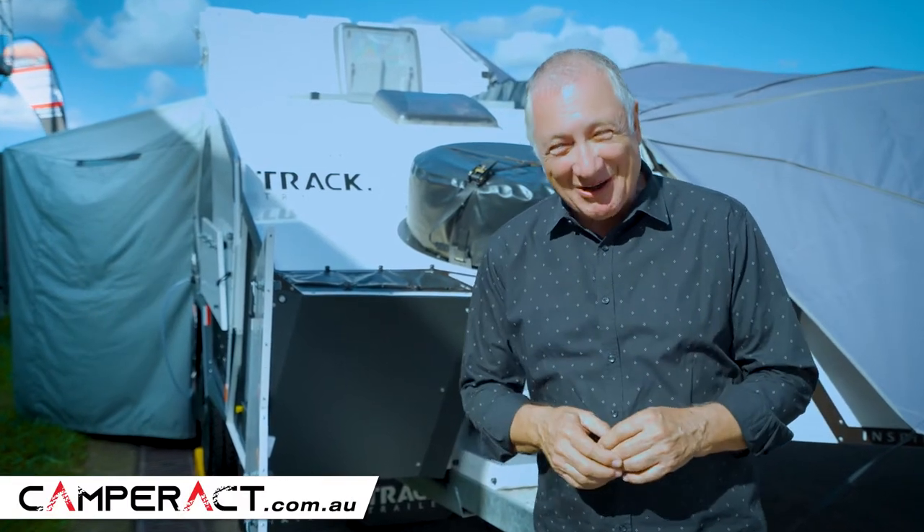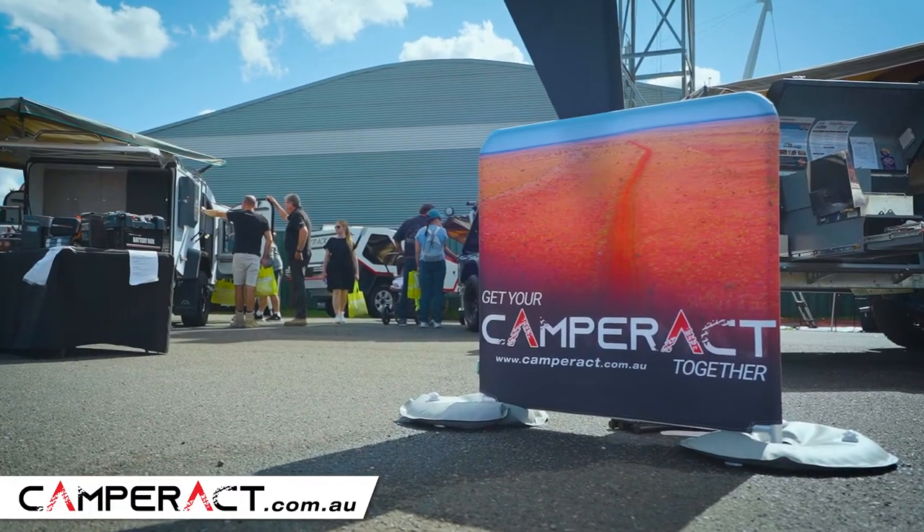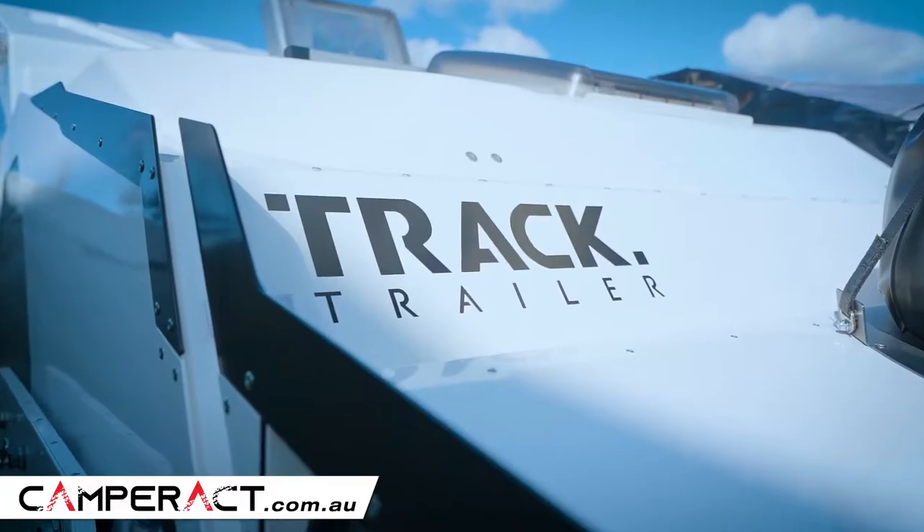G'day, I'm Scott Gibbons. I'm here at the Sydney Caravan and Camping Show — what a great show. But behind me is the Track Trailer.